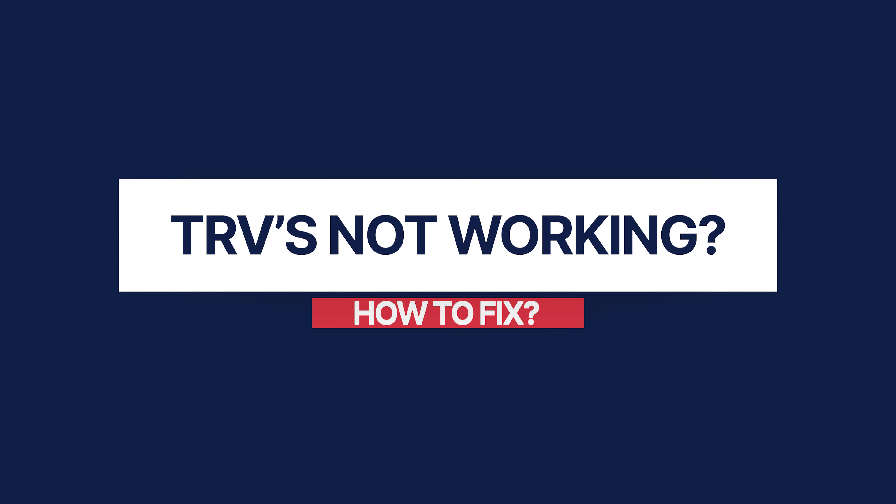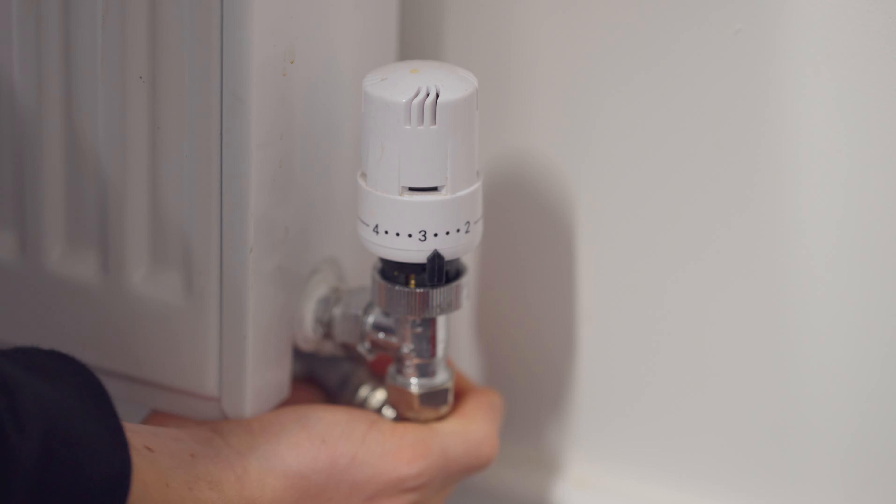In today's video we'll be covering a few reasons why your TRV is no longer working on your radiator. For those who don't know, TRV stands for thermostatic radiator valve. It's all well and good having them installed but if they stop working, what are you going to do? Today we're going to solve the issue so let's get straight in.